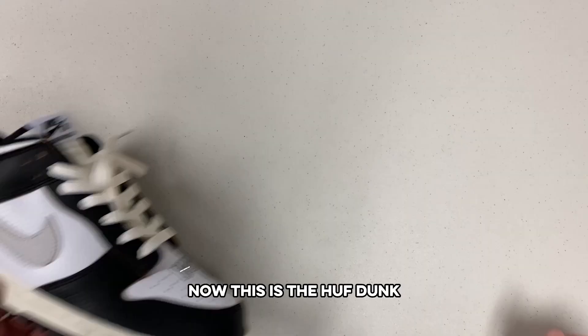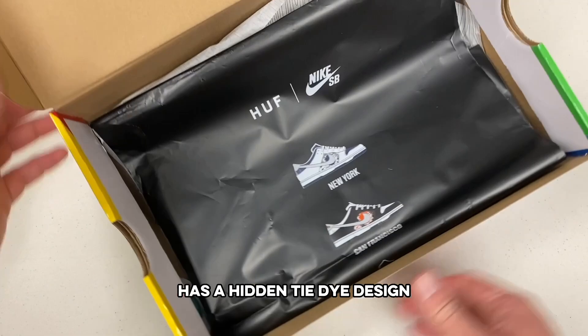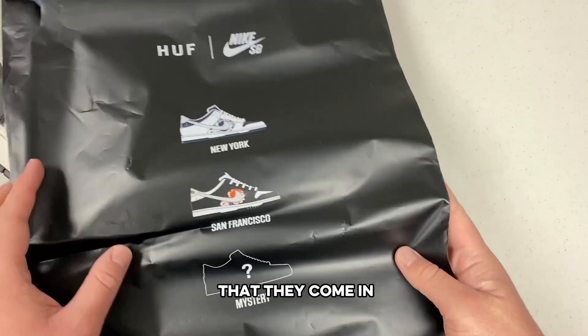I grabbed my tools and started cutting. This is the Huff Dunk that supposedly has a hidden tie-dye design underneath the mid panel. This design is shown on the bag that they come in, but my pair was missing some orange and black tie-dye.